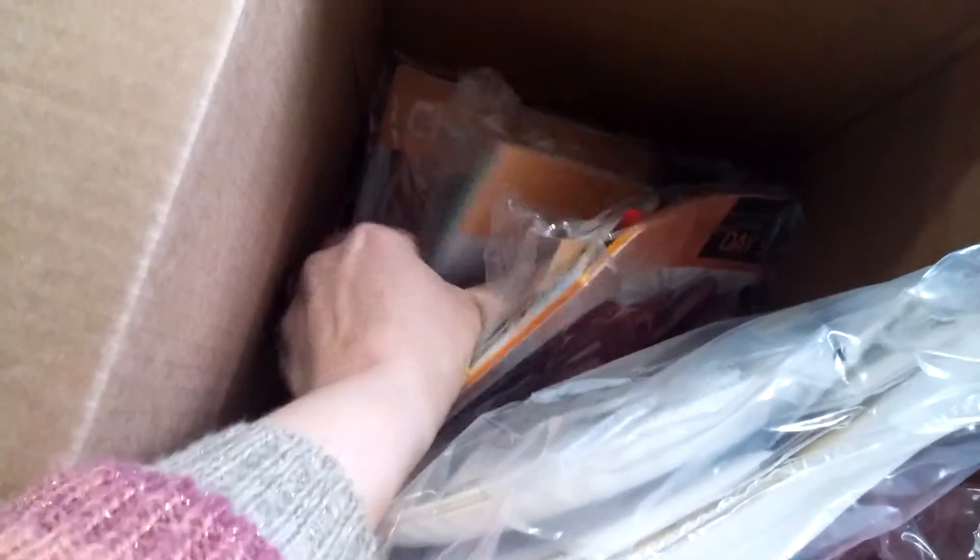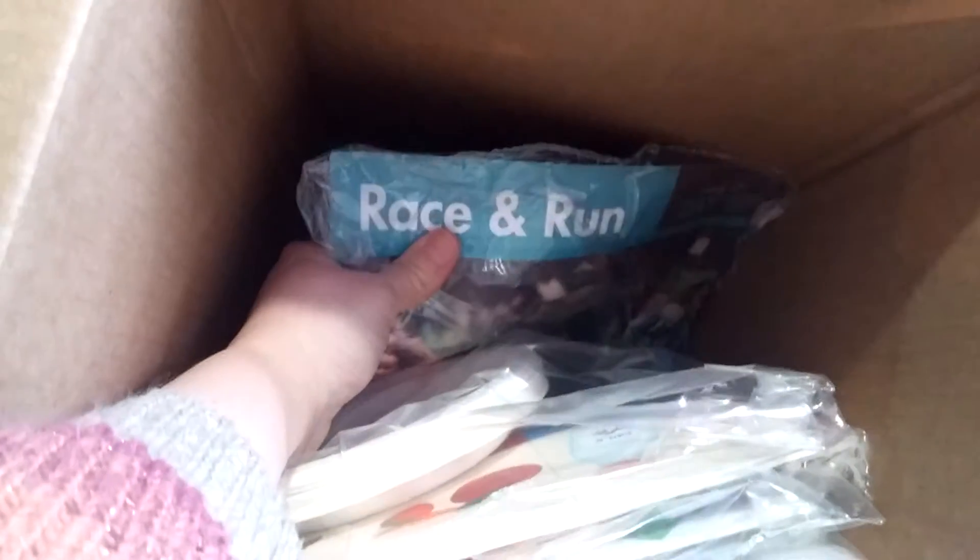Looks like this month is all about food, fitness, and safety. Looks like it's going to have some fun activities in here. Sorry it's a little blurry as I get to the bottom of the box, but it's filled with some fun activities to do.